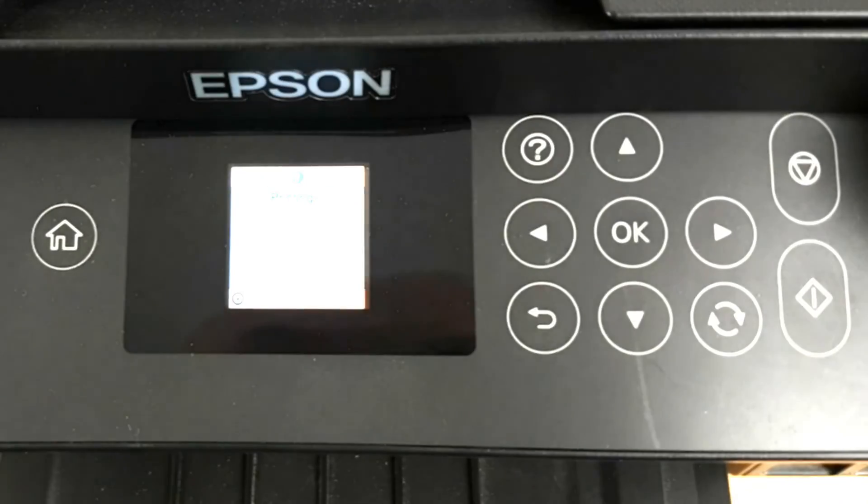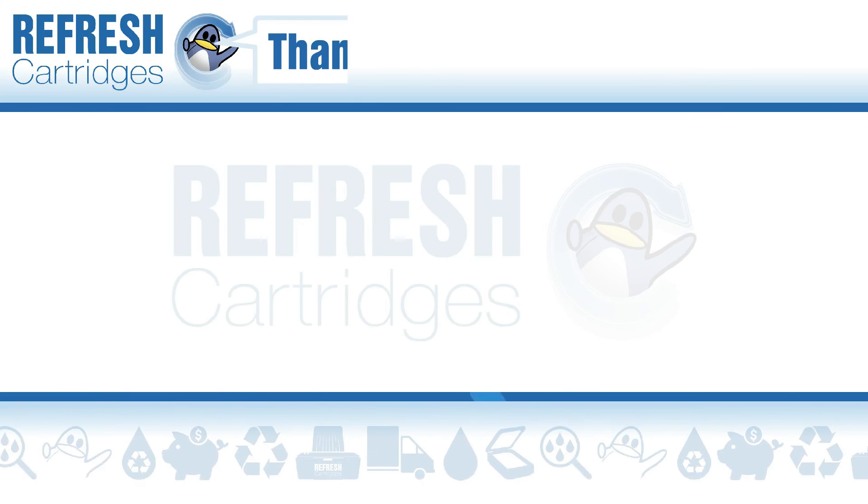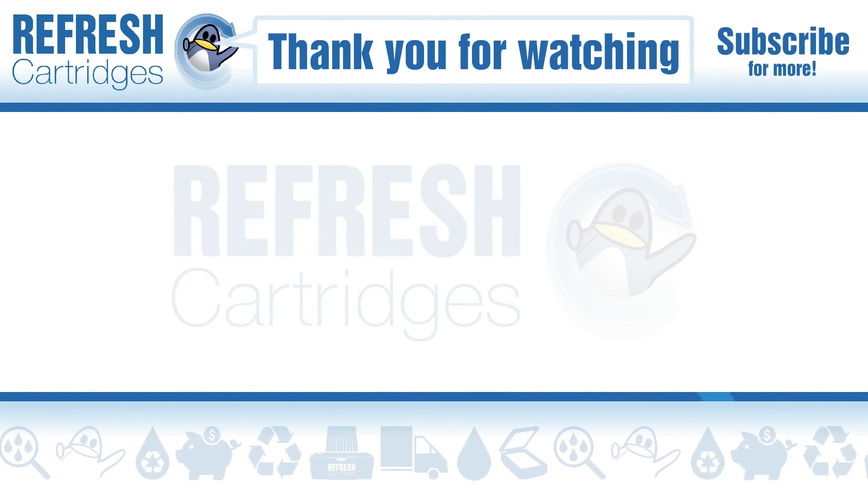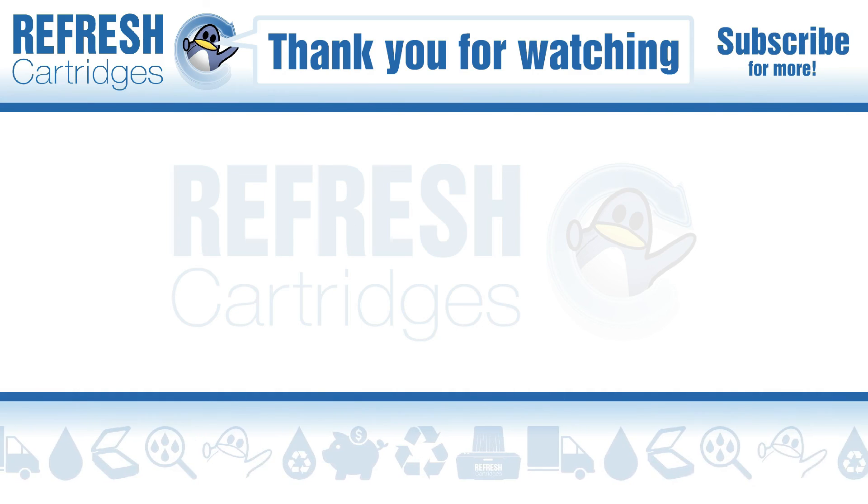I hope you found this video useful. If you have, let me know with a like. If there's anything else you'd like to add, drop it in the comments. Otherwise, thank you for taking the time to watch this video and I'll see you next time. Bye bye.